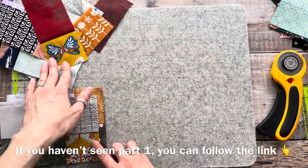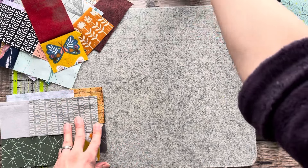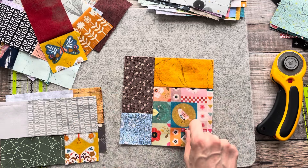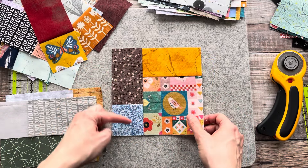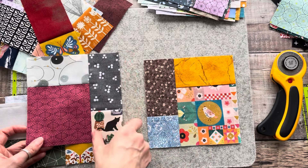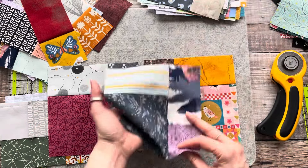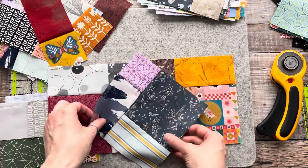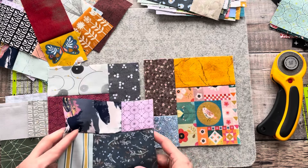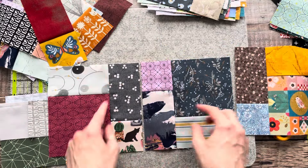Once you've got your elements together — and you can do them in batches, as you probably don't want to get 500 different fabrics out at the same time — you join the two different elements together. Because of the variety of positioning, you can have the slimmer side either to the left or right of the square, or with some of the non-directional ones, you can put it at the bottom or at the top, giving you a freestyle look.